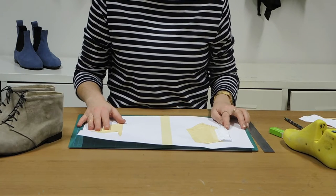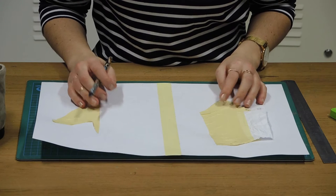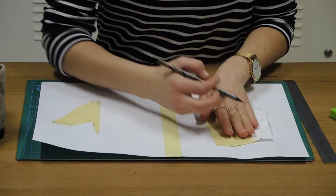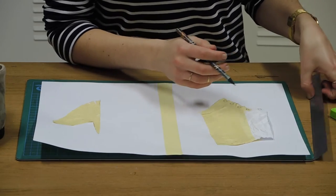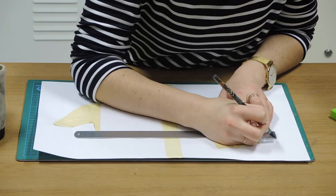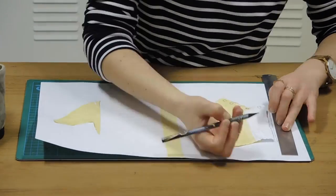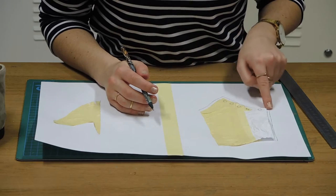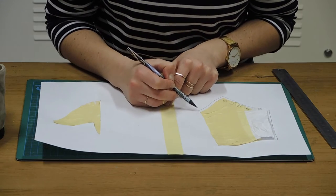Now that we've got both pieces laid flat, we can start to add in some of the allowances. First we're going to put a folding allowance around the top line of the boot — this area here being the top line — and we're going to add approximately 5mm folding allowance to the whole thing. Now that I've put that 5mm excess around the whole top line, I'm going to add about a 25mm excess at the bottom, which is the feather edge, and that's going to be our lasting allowance.